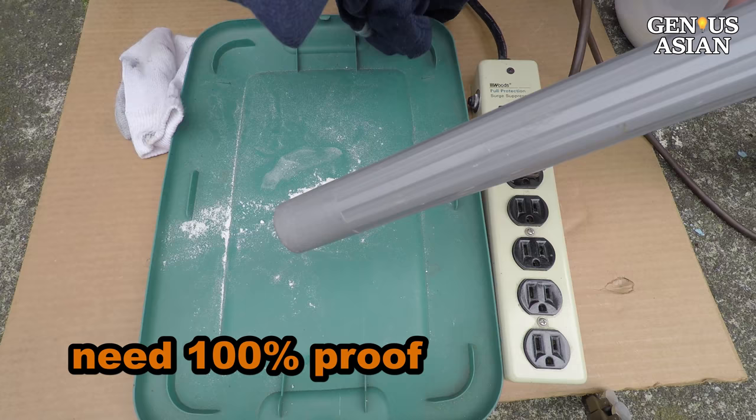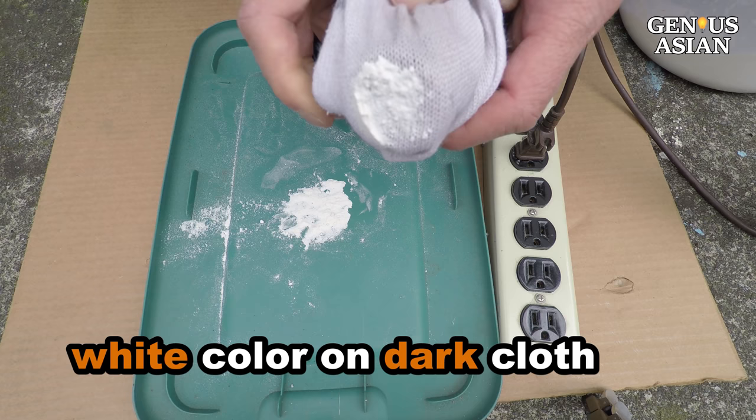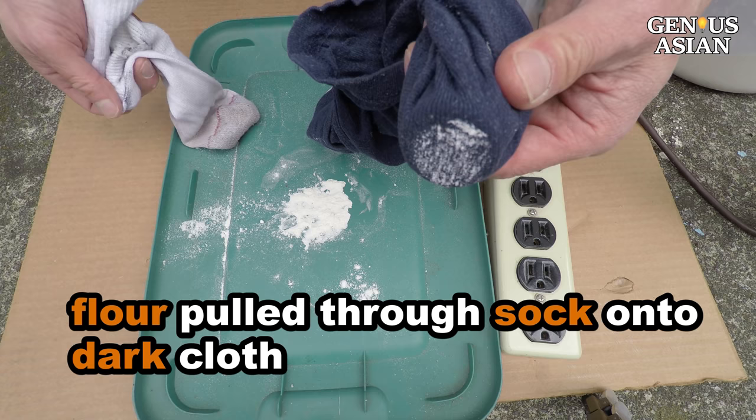So I put a black cloth behind the sock and apply the vacuum. This is my two-layer test. You can in fact see the white color appearing on the black cloth. So the flour has been pulled through the sock onto the black cloth. This proves that a sock is not a good material.